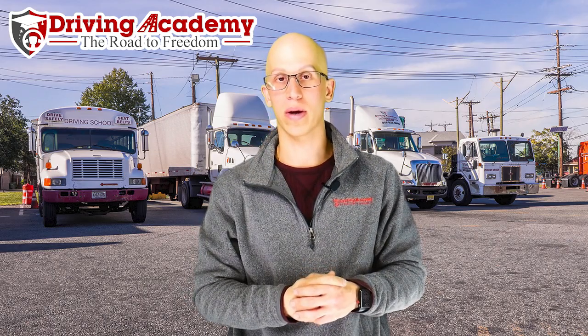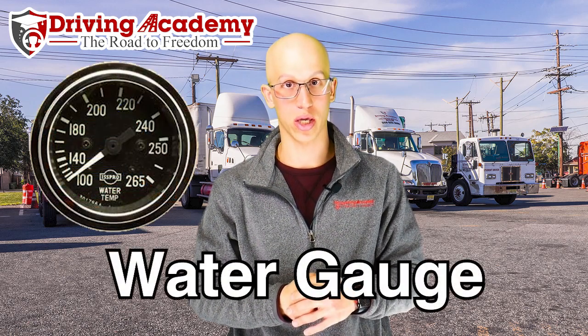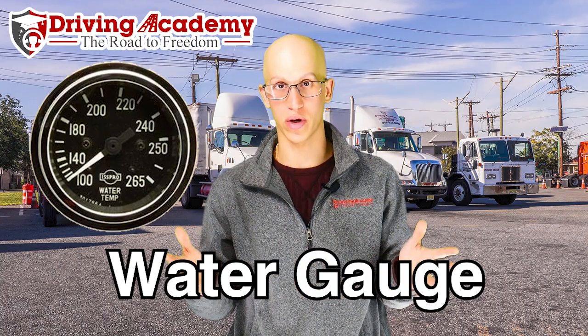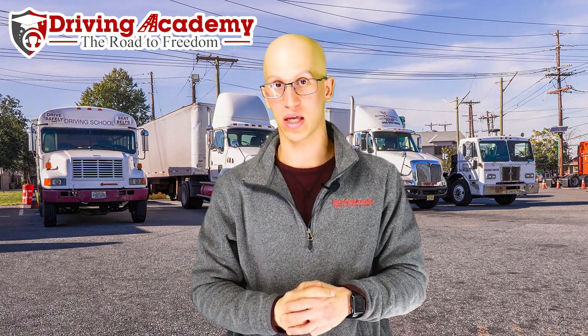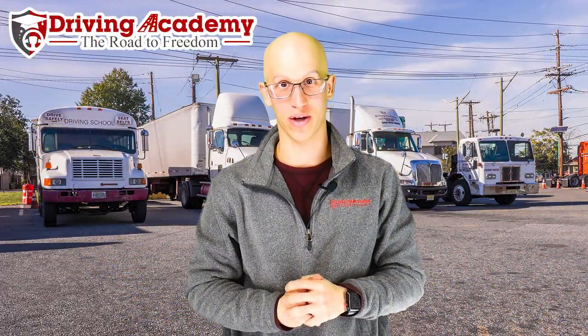The first gauge we talk about — and they're in no specific order for the test itself — is your water temperature gauge. This is going to tell you how hot your engine is actually running. The maximum you ever want to see is about 200 degrees. If you're getting higher than 200, that means either your water pump is bad or your fan is not kicking on, which means it's not cooling off the engine. If you run long enough at a hot enough temperature, that explosion is what's going to happen in front of you when you're driving this truck.